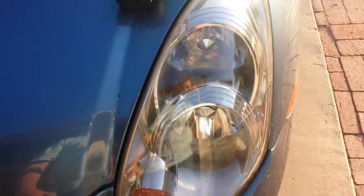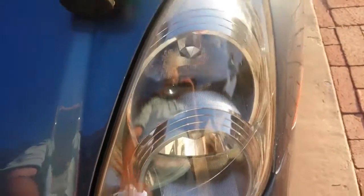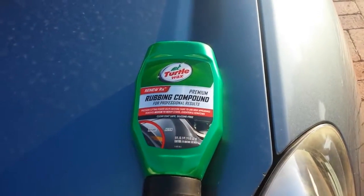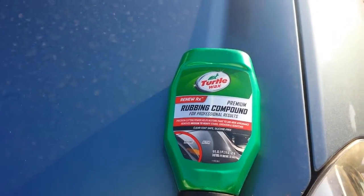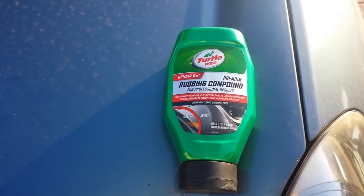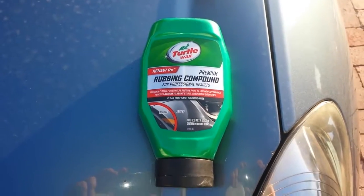If anybody has any questions on the rubbing compound or on the plastic headlamps, let me know — I'd be more than happy to answer. I'll also throw a link to the compound on Amazon in the description below. And if you purchase anything through my Amazon links in the descriptions of my videos, a little bit of that does come back and supports the channel, helping me continue to make videos such as this. Thank you for watching and have a great day.